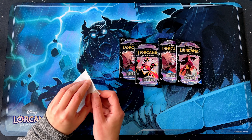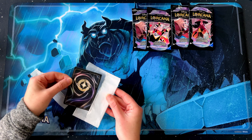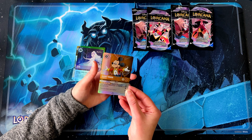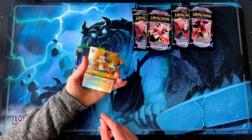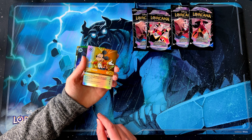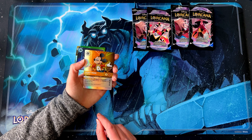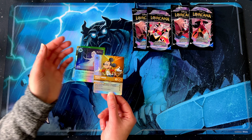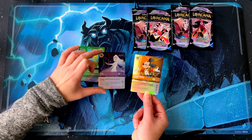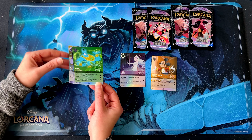All right, let's open these up. Get the sleeves ready. So we've got the very first one — Mickey Mouse. These look a little bit like the Enchanted cards but it's a slightly different design. Obviously the artwork is more sort of drawn. We've got two here that are from Rise of the Floodborn and I believe the others are from Chapter One.